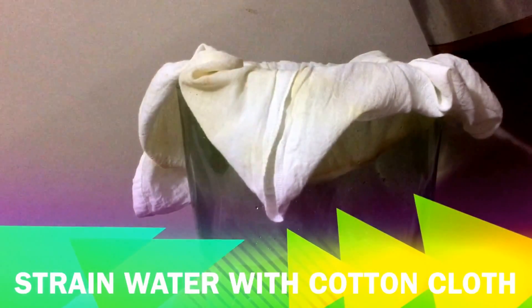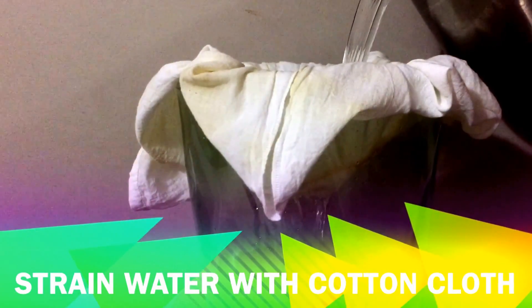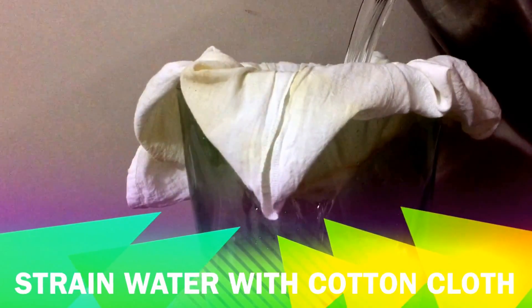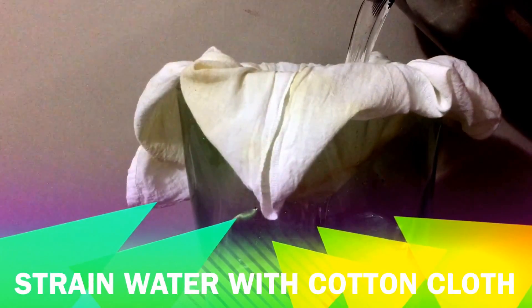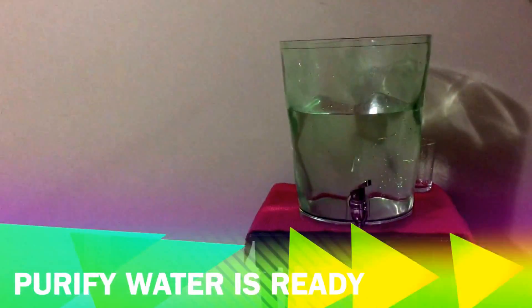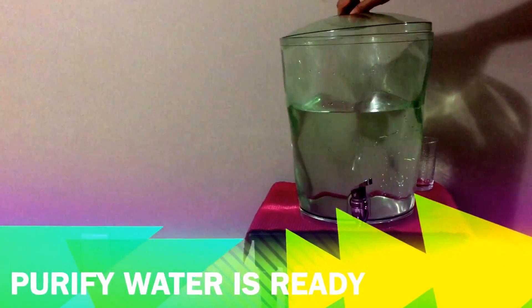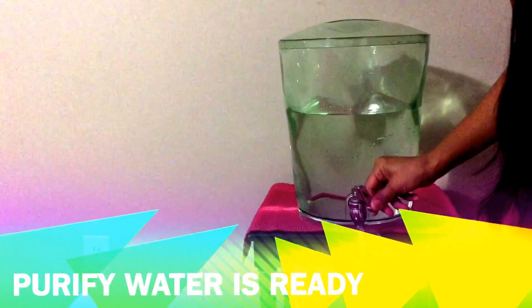Some people use a few drops of chlorine or iodine in boiling water, but they are very toxic so use only in an emergency situation. Now cover it with the lid and enjoy your purified water.